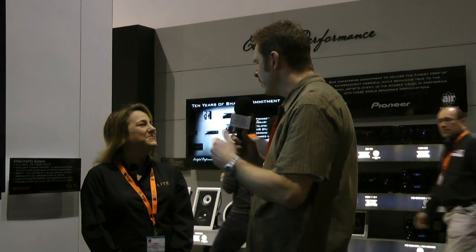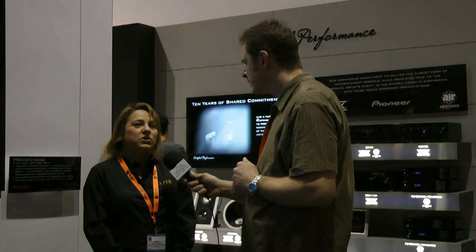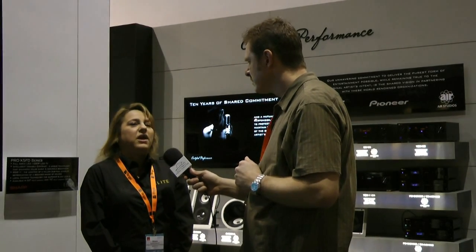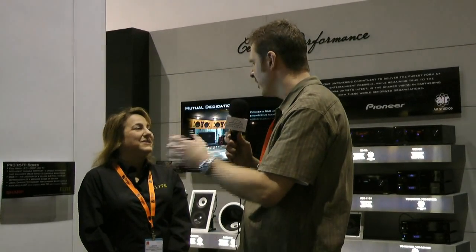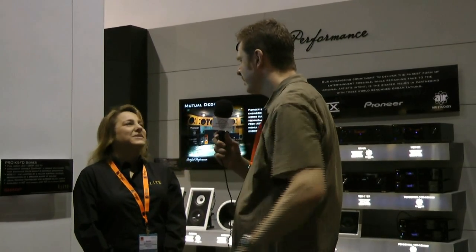Where would people buy this? They can buy it at individual dealers — Pioneer dealers and also Magnolia. Anyone who is already an established Elite dealer through Pioneer would be able to get the Elite LCD.